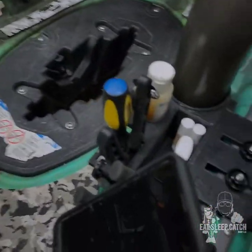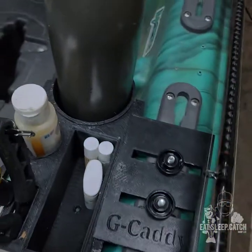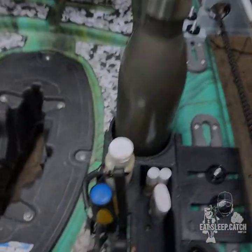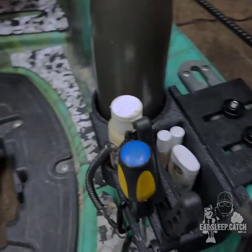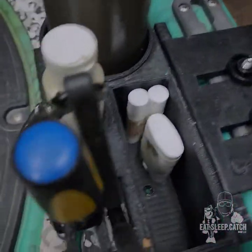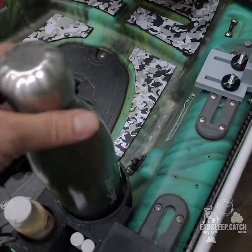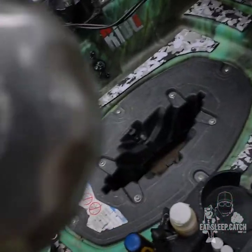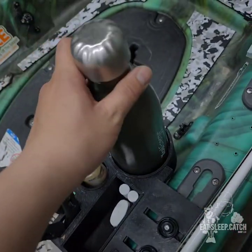On this side here we have the RAM mount — this is the phone holder — as well as my G Caddy, the big boy. As you can see here, it holds the pliers. I've even got a screwdriver in there, my scents, a lot of my JV's Fish Sauce right here. This big boy is 26 ounces.